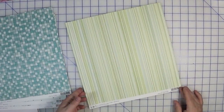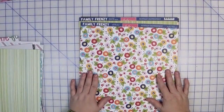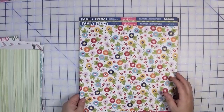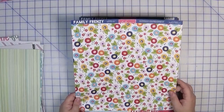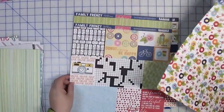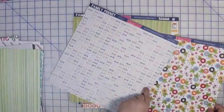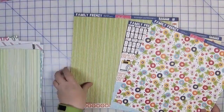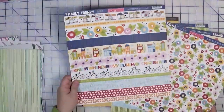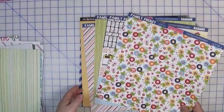For this kit it is primarily a Bella Boulevard kit — Family Frenzy, called Here We Grow. There are several pages from that collection: a floral, a cut-apart, the back side of the floral is a stripe, a cut-apart with words saying 'selfie,' and another cut-apart with different motifs and a stripe on the back. All very usable.